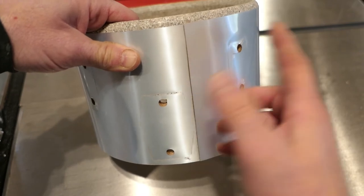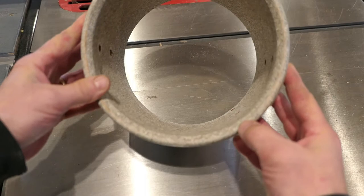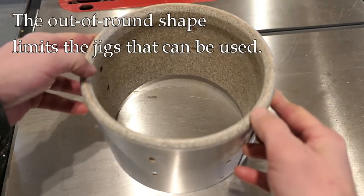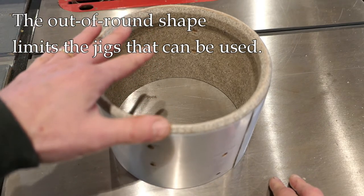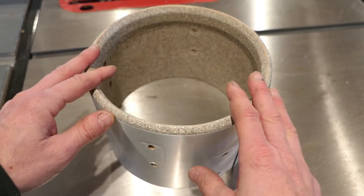Otherwise I'd have to take this wrap off, and that would be a problem. Another issue with this drum is that it's not perfectly round. It looks pretty round, but if you actually measure it, it's not. That limits how I can set up jigs in order to cut these bearing edges — we'll talk about that some more.